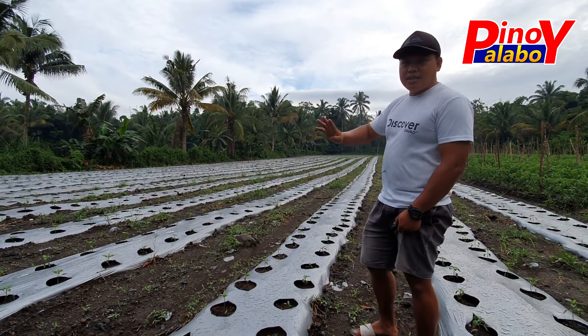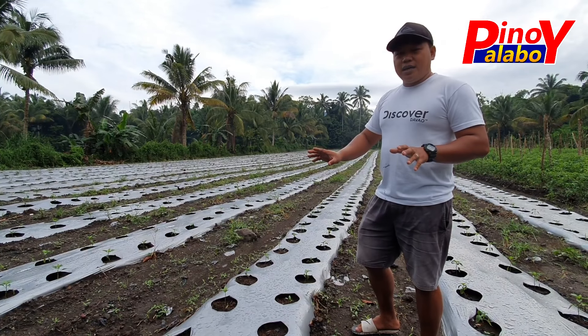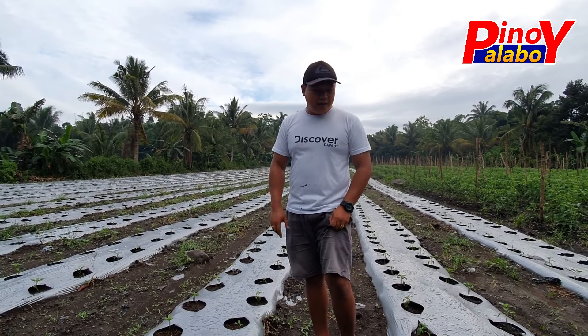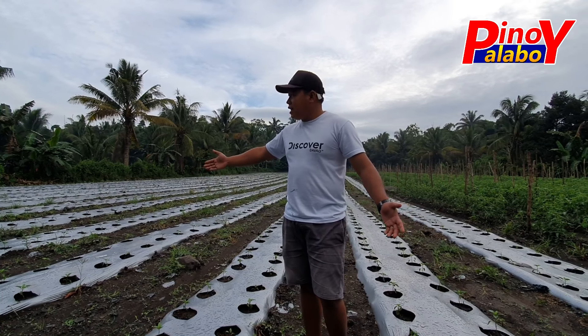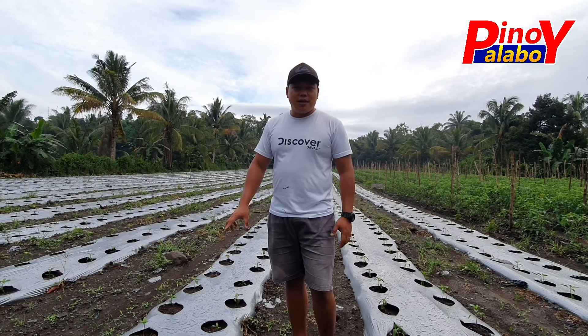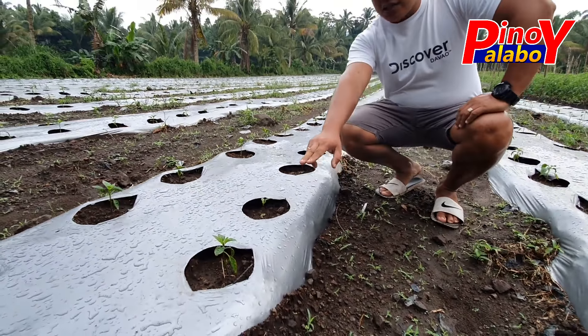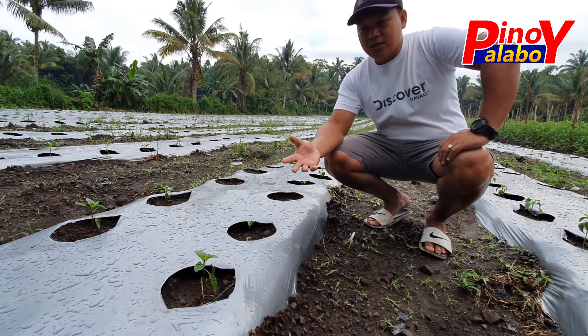Apat na lata ng Sultan F1 — bell pepper seeds, Sultan F1. So sa nakikita ninyo ngayon, itong mga atsal natin dito, almost one month pa lang after transplant. Kapag nakita ninyo, halimbawa ito, paka-transplant lang, medyo naninibago pa siya kasi halos one week pa lang.